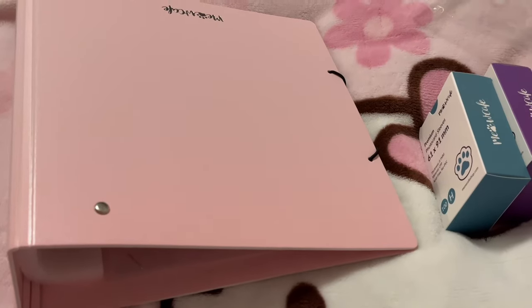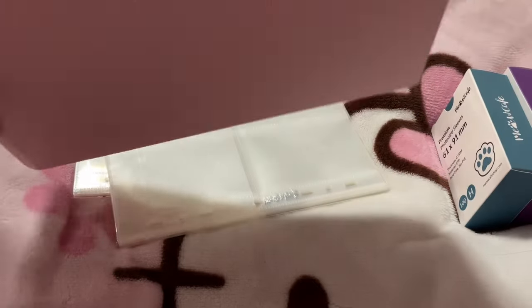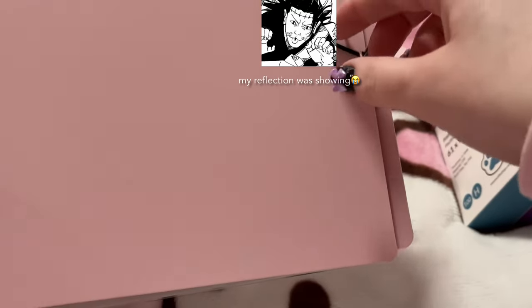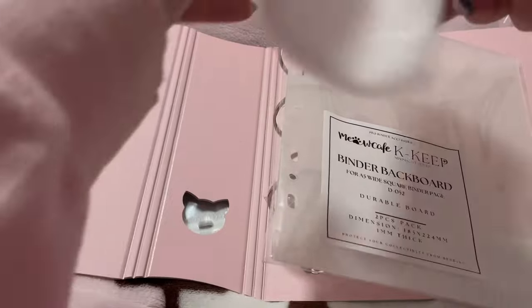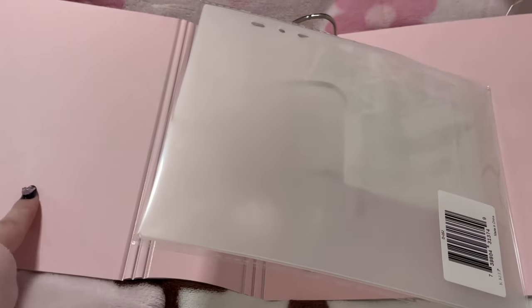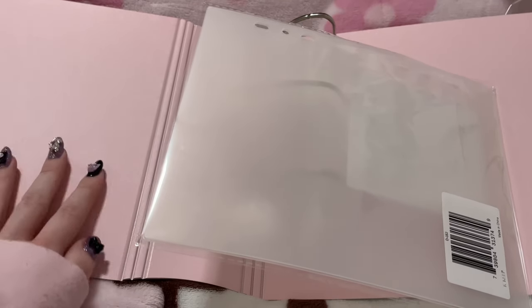I've only opened the sleeves and the pages, I've yet to look at the actual binder. Oh, you can put a pink one instead of a black one - I'll probably change it to the pink one. These come with the two back boards. This is the A5 wide two-inch square binder.